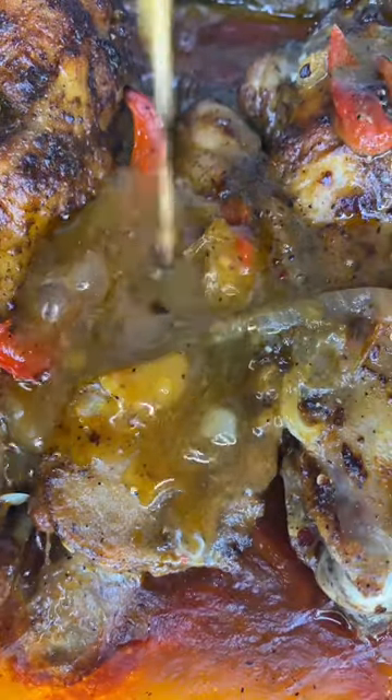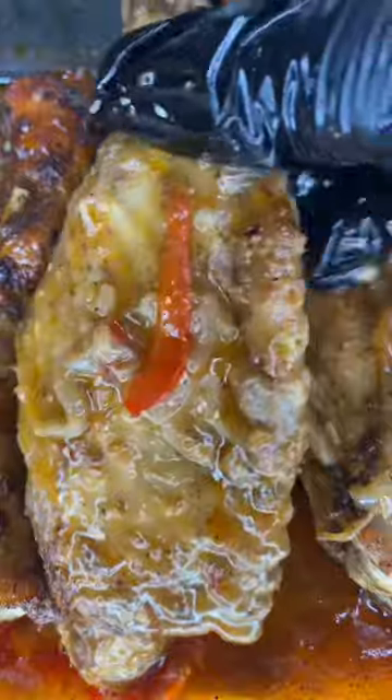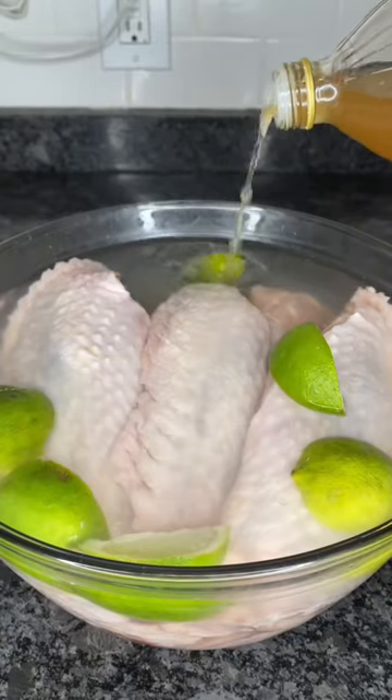Juicy, tender, smothered turkey wings — I make this every Sunday and I swear this is the first thing to go. Serve this with some rice and I promise you this is a hit.